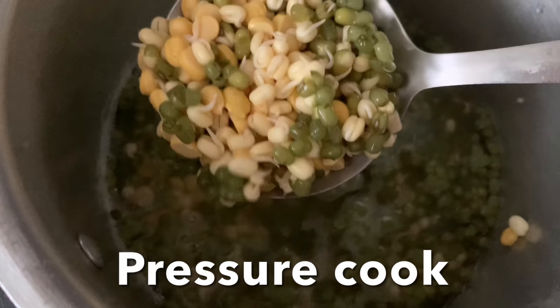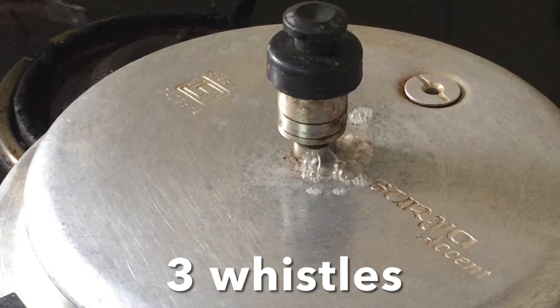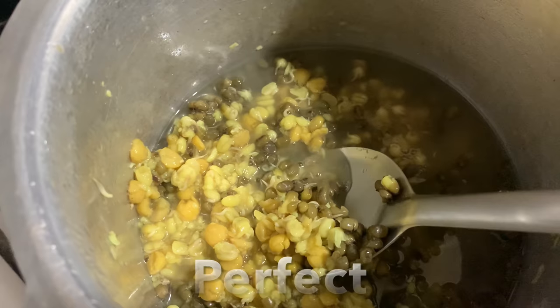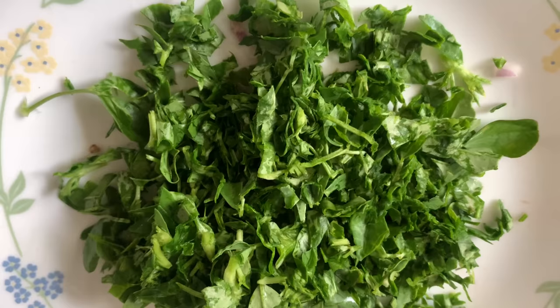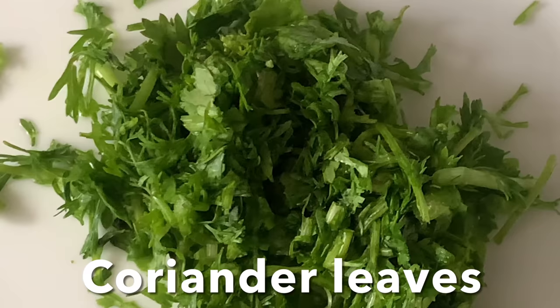Add the soaked moong dal and chenna dal with enough water, salt, and turmeric powder. Close the lid and cook until nice and soft. For the first seasoning, you can use oil or ghee. This is chopped fenugreek leaves and chopped coriander leaves.